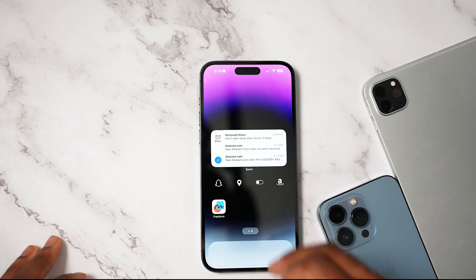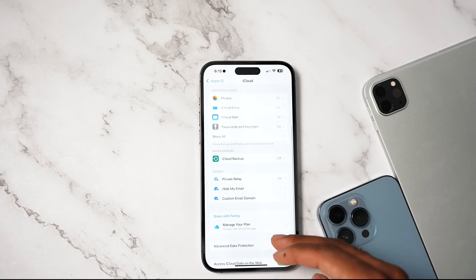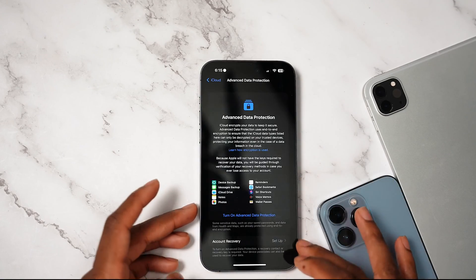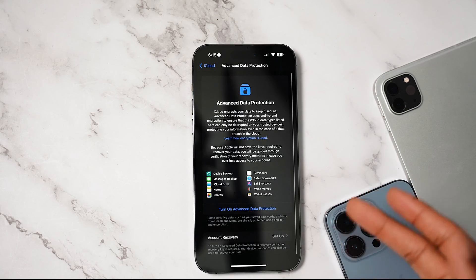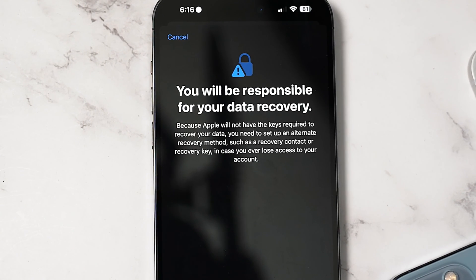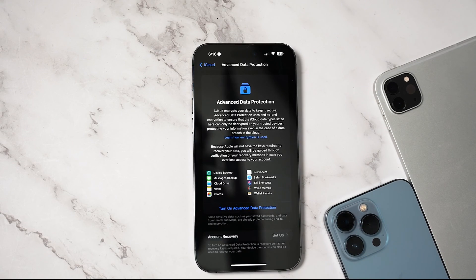If you take it over to the Settings app, tap on your name, and go into iCloud settings, iCloud received a pretty big update called Advanced Data Protection. This feature keeps all your data encrypted with end-to-end encryption — very serious security. Nobody will be able to access your data but you, but you will need to have a key. By default this is not even enabled — you have to enable it yourself. You are responsible for your own data recovery. If you forget that password and lose your key, you lose your data. This is nothing to play around with, but it does enhance your security significantly.